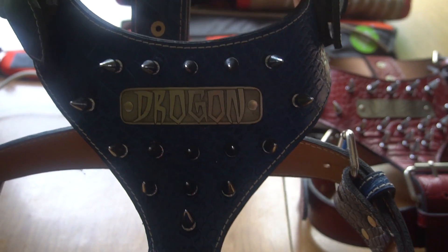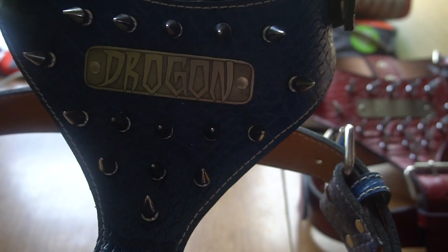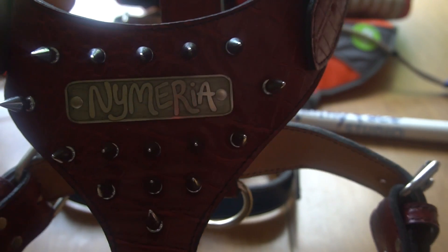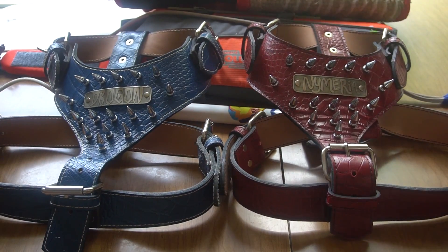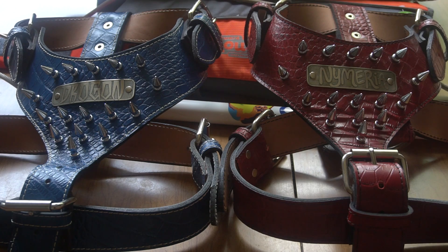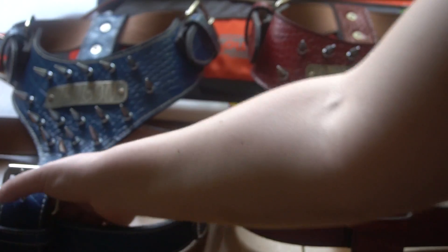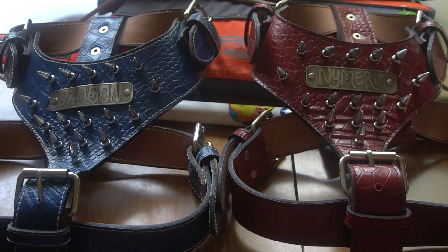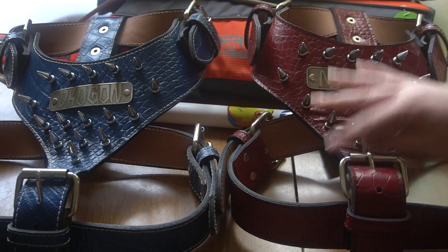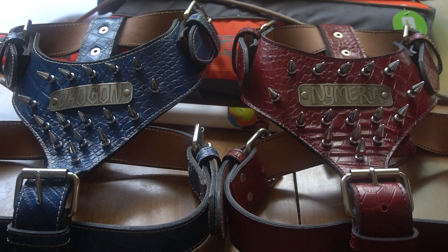Look at how cool these are. It has their names on them. They have this alligator skin type of pattern, and these are real leather, guys. This is Nymeria's. We got these from pitbullgear.com. When you do order them, they did take about three weeks to come in the mail because they are handmade and they're real leather — that's how you know. They were pretty expensive — maybe $120 each. So we do not just let them play outside with them. They haven't even really worn them out of the house yet. I think we put them on them for Halloween last year, and that's it. These are their show harnesses.